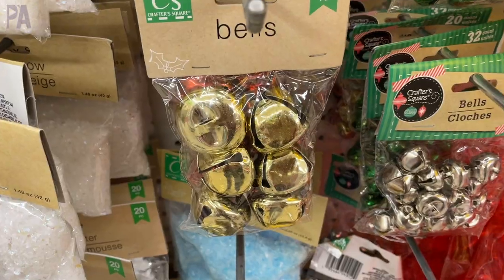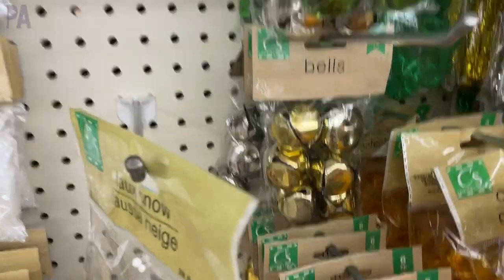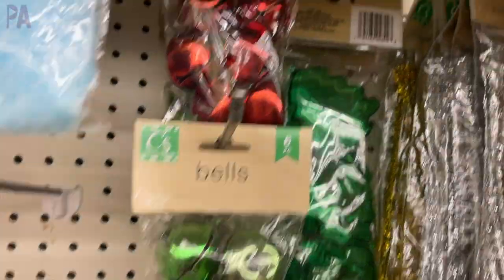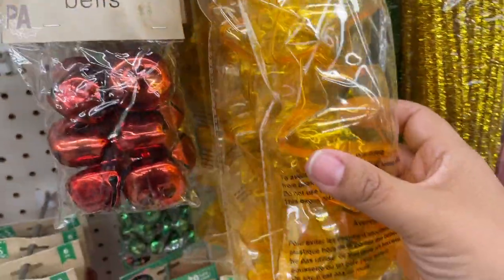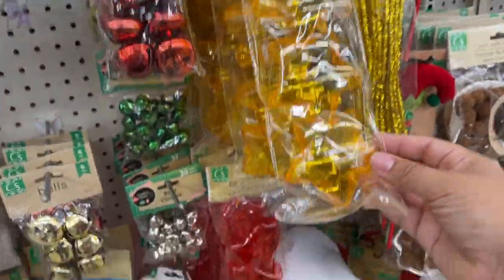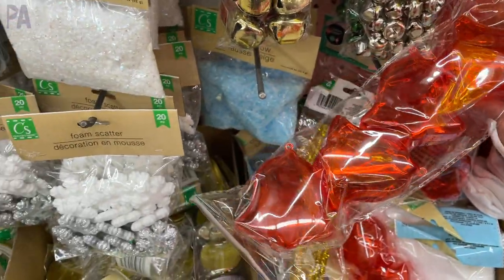They have super large bells now — we have not seen these before. They are so big and they come in all different colors. You can do some fun activities with bells with your kids. And then these are brand new too — they are little containers where you can put candies or use them in sensory bins. They come in a star, tree, and bell, all in different colors.